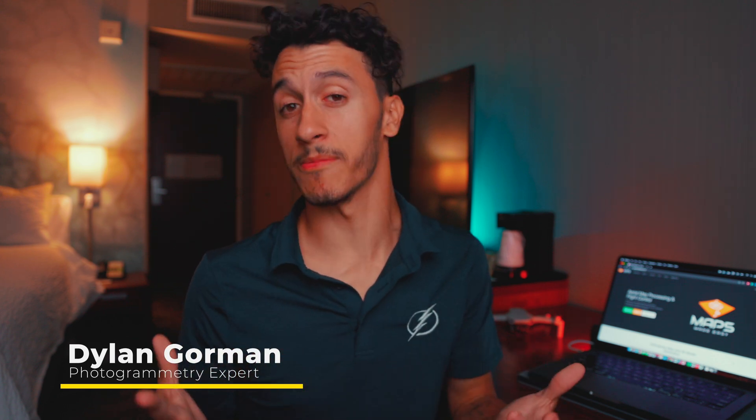Have you ever wanted to get into photogrammetry but got discouraged because of the cost barrier to entry due to software, the drones, and maybe some of the accessories that you think you may need? Well, luckily in today's video we're going to go over a step-by-step guide on how you can get into drone photogrammetry for free with as little as a DJI Mini 2.